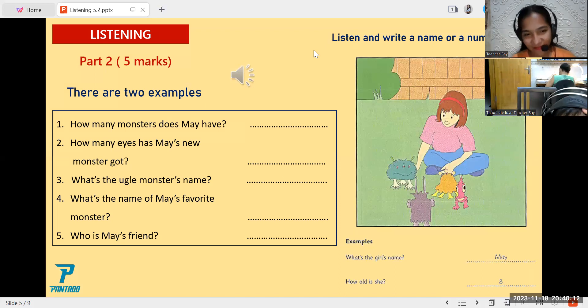One. Are these all your monsters, May? Yes, I've got sixteen of them. How many? Sixteen? Yes, and they've all got names.